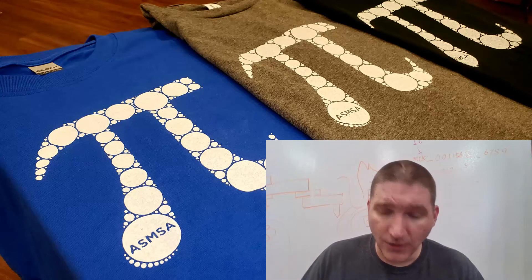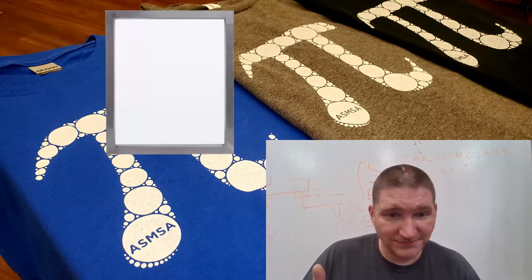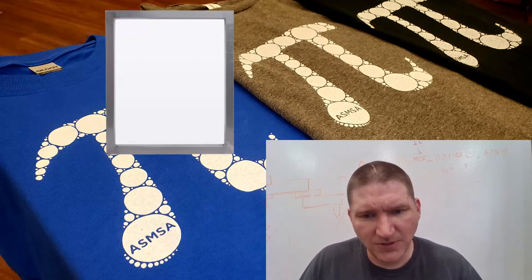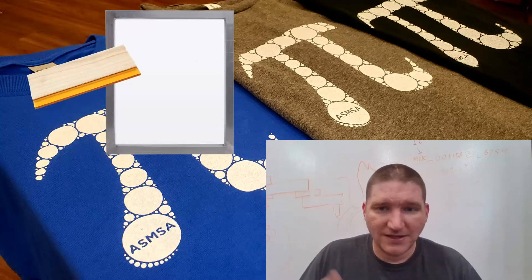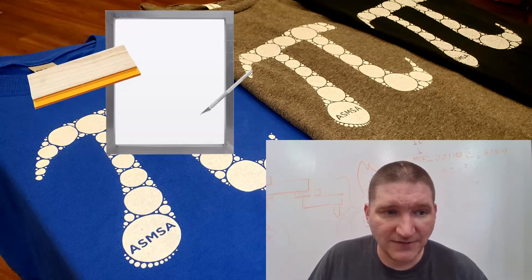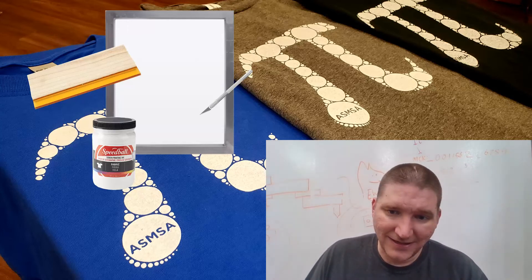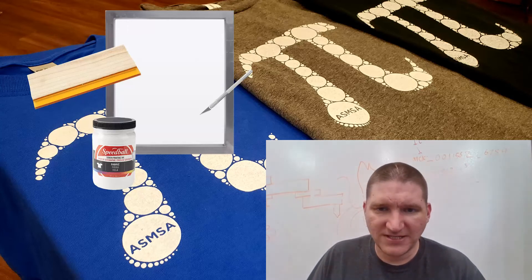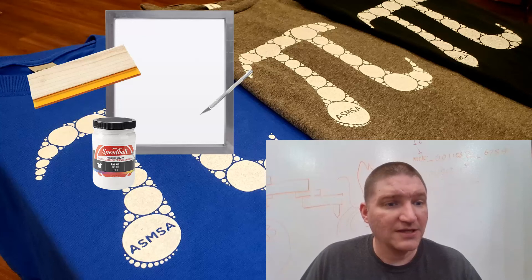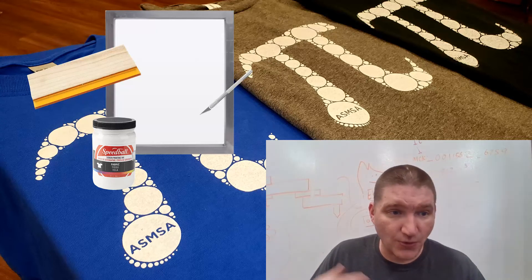If you want to print at home, which I highly suggest — it's pretty easy — you just need a few basic things. You need a screen, which you can buy for about $20. You need a squeegee, that's going to be about $10 to $15. And you need an exacto knife so you can cut out a design if you want to do it on freezer paper, plus some ink which is only about $15. It's a pretty reasonable hobby to get into, doesn't cost very much. I hope that I inspired somebody out there to get into it. Let me know in the comments if you have any questions or if you decided to actually try this out — I would love to hear that.